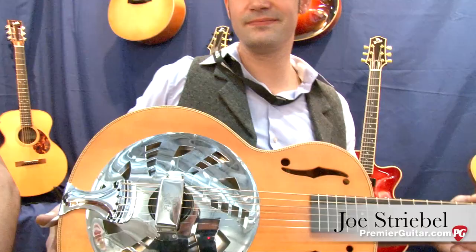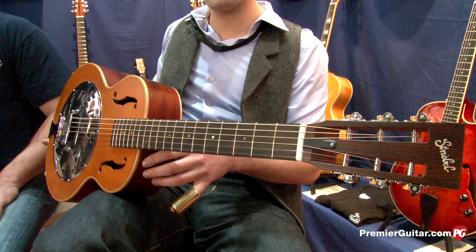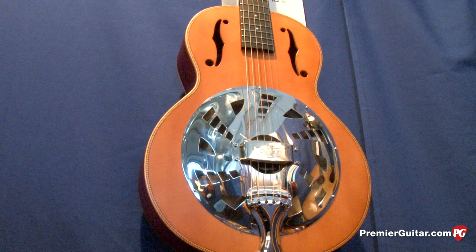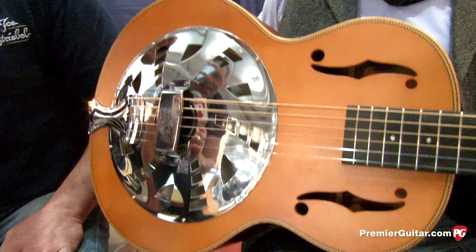Hey, nice to meet you. Jan has a resophonic guitar in his arms. It's a 13-fret neck joint and made from all solid woods. It's got a German spruce top and mahogany for back and sides, mahogany neck and ebony fingerboard. Inside the cone is a Beard cone, covered with a self-made cover blade, made for slide playing, for blues and that style.